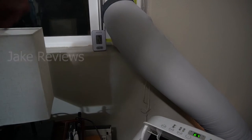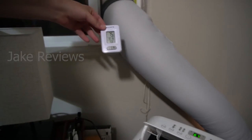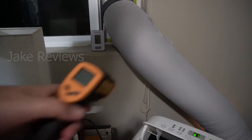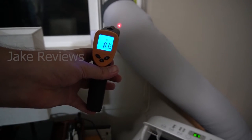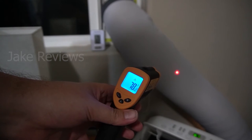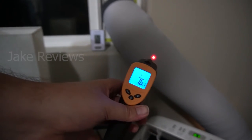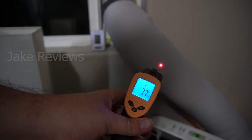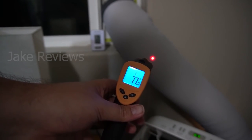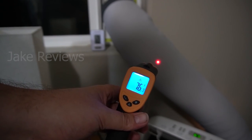We're back a few minutes later — you can see the clock. It already feels like there's a little bit of a difference. Let's check it: we're reading 79 to 81 degrees on the hose, depending on where you measure. That's a huge difference compared to 106, 107, sometimes 110 degrees before. These insulators really do make a big difference — I definitely need to get a couple more for my other portable AC. I'd recommend picking one up; it makes your AC a lot more efficient.